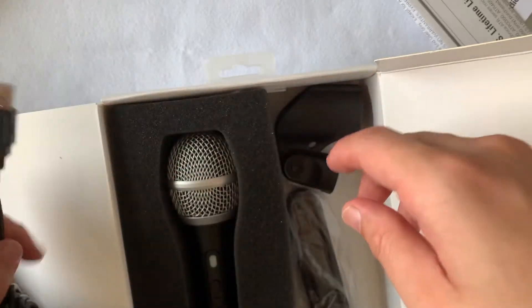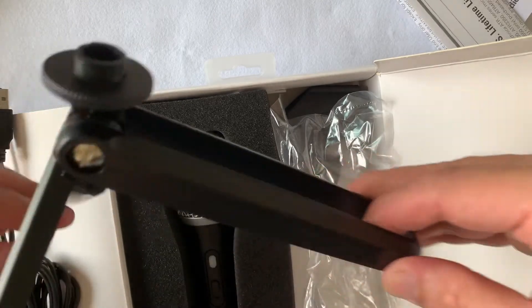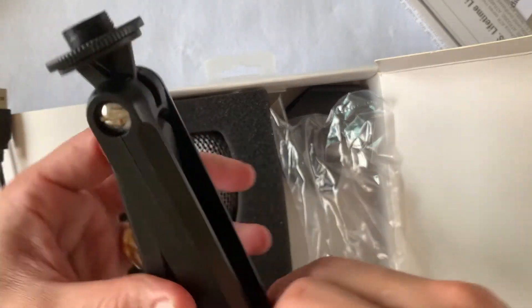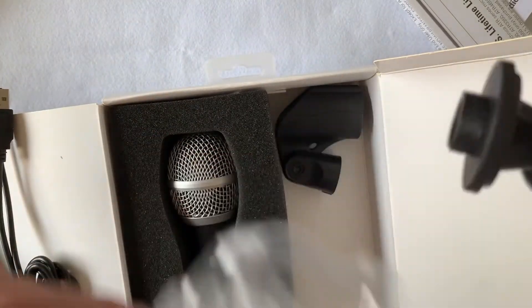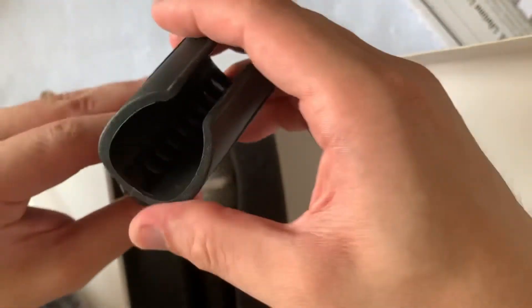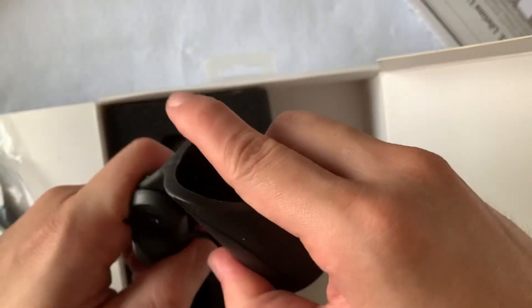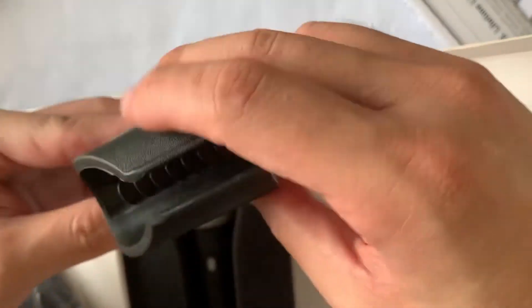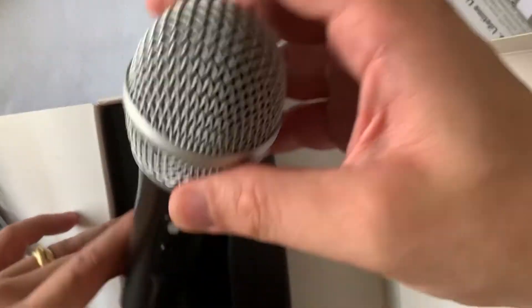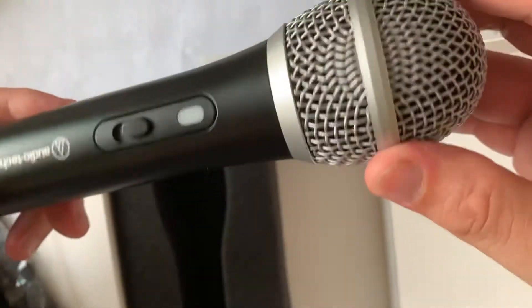Then we have the USB-C to USB-A connection and the USB-C to USB-C connection. Here we have the tripod — it opens up in a unique way, so you need to know how to get it fitted. It's good if you're always on the move and need a tripod without much bulk. It would be nice if the mic holder had a butterfly nut so you wouldn't need any tools to tighten or loosen it.